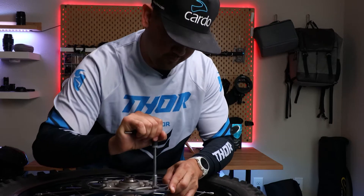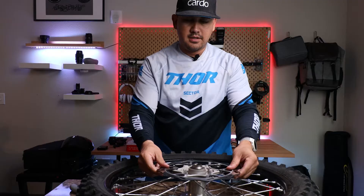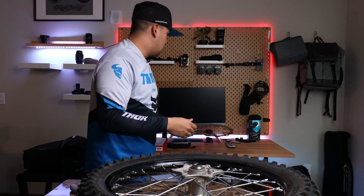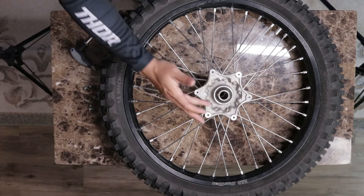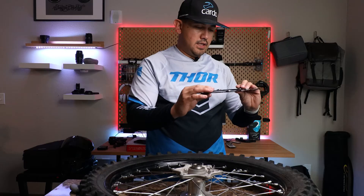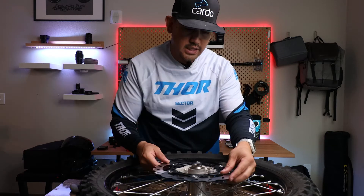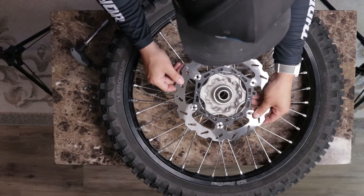Go ahead and remove the bolts, and once you remove all the bolts, go ahead and remove your rotor. Put that off to the side because you will no longer be needing it. And while you're here, go ahead and clean this surface area on the mounting point of your wheel. Then you're going to mount this, and go ahead and put the Tusk Typhoon rotor on.